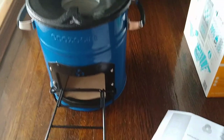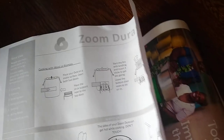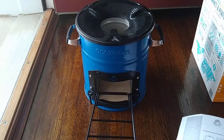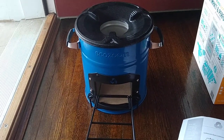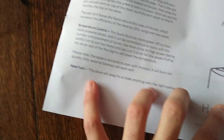So the EcoZoom Dura, which is what I have, is apparently only for burning wood and biomass, which it says here. But down here it also lists charcoal as a type of fuel, which as far as I understand, this stove isn't really made to burn charcoal — but their Versa model apparently does. So I think this might be like mixed up. But anyway, that is the correct stove that I have.